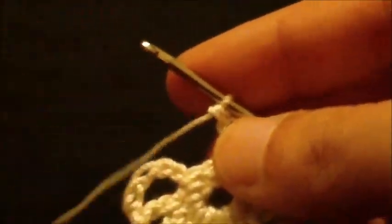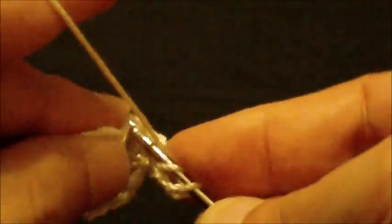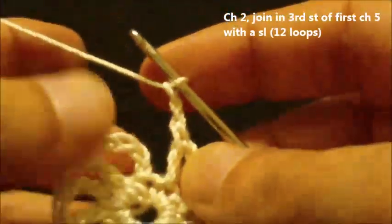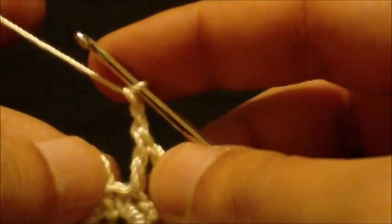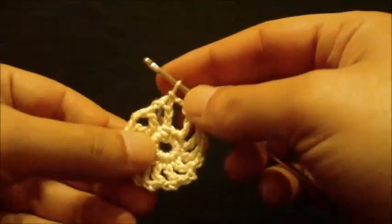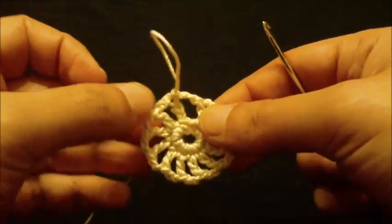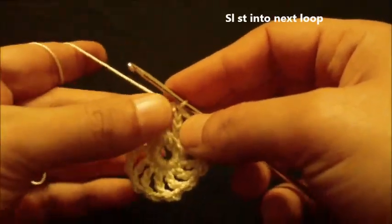At the end of this round, chain two and double crochet in the next single crochet - the one before the last one. Then chain two and join to chain three of the first chain five with a slip stitch. We have ended round two with twelve chain-two loops around. To begin round three, slip stitch into the next loop and chain three.